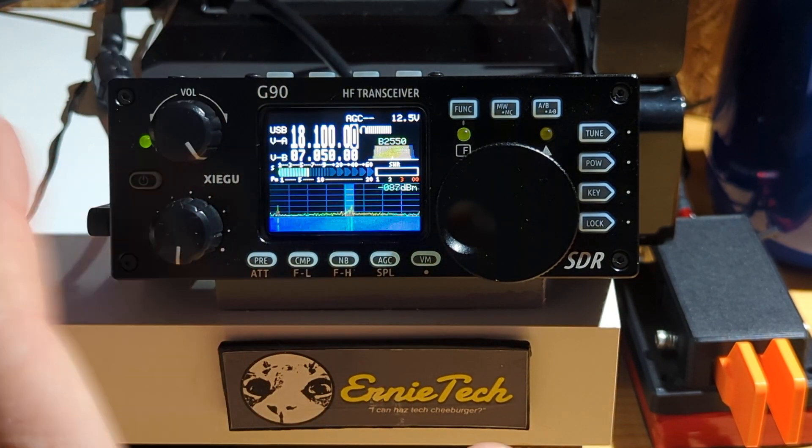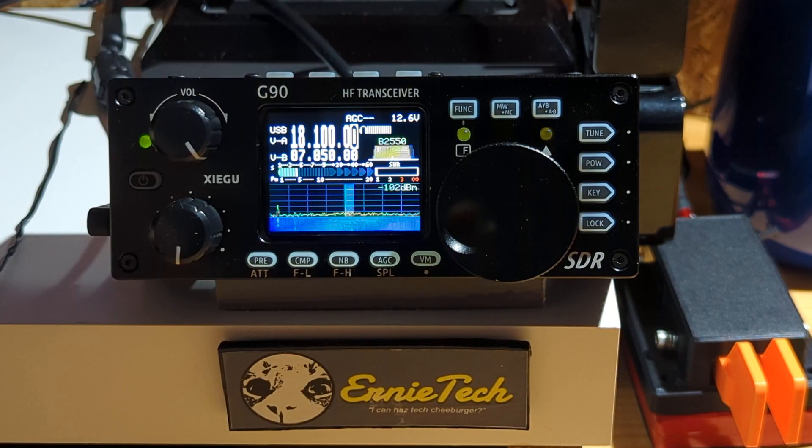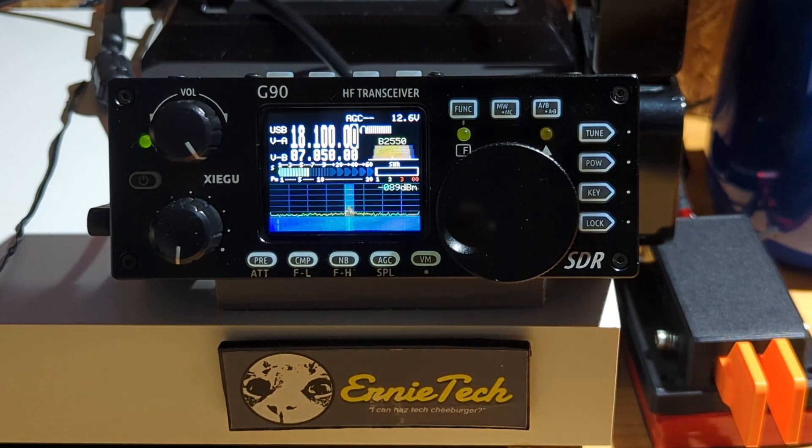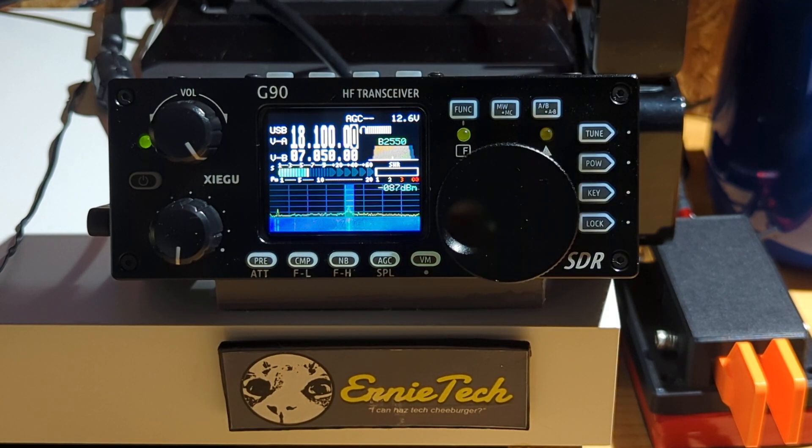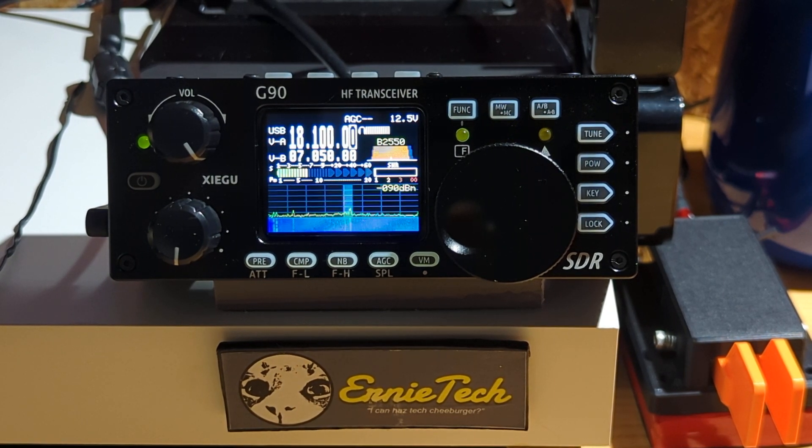So now it's set up to talk to the computer, not to the microphone. The other things I've done: I've turned off the AGC, turned off preamp, attenuator, compressor — which I believe only works with the microphone anyway — noise blanker, and so on. It works for me. It may be better to have it set up differently for you, so you have to fool with that stuff.